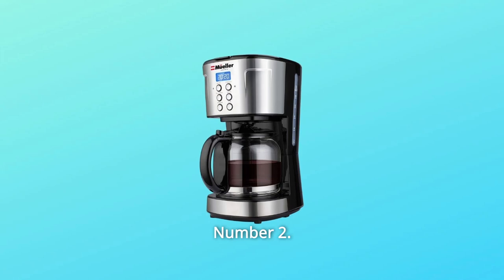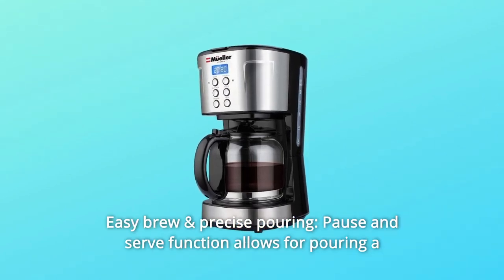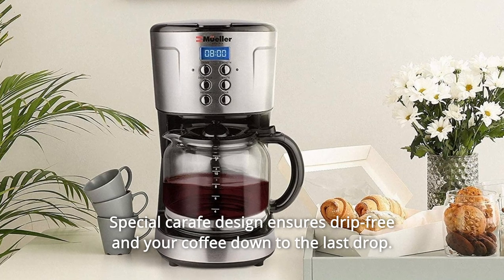Number 2: Easy Brew and Precise Pouring. The pause and serve function allows for pouring a cup at any time during the brew cycle. The special carafe design ensures drip-free pouring and captures your coffee down to the last drop.